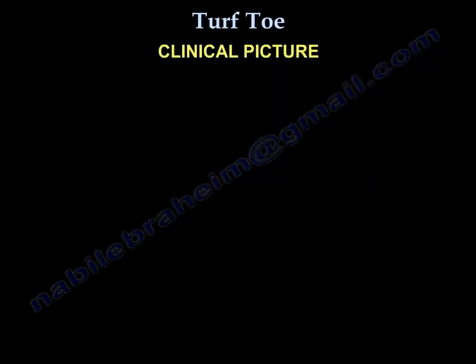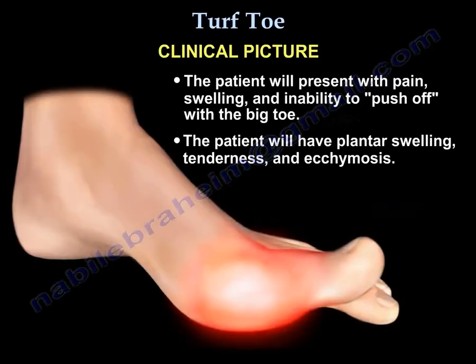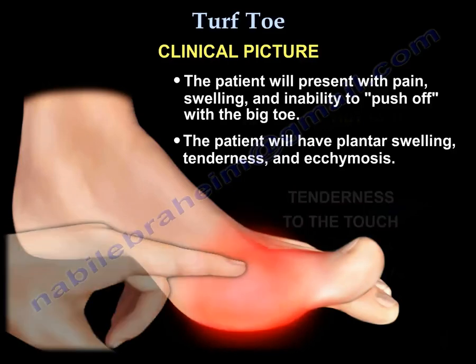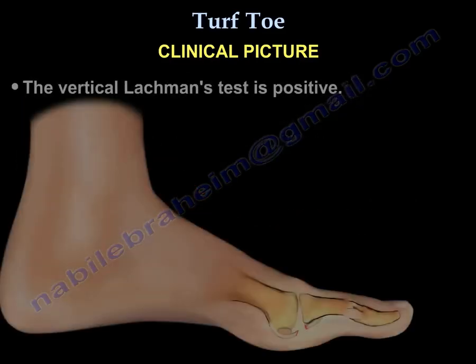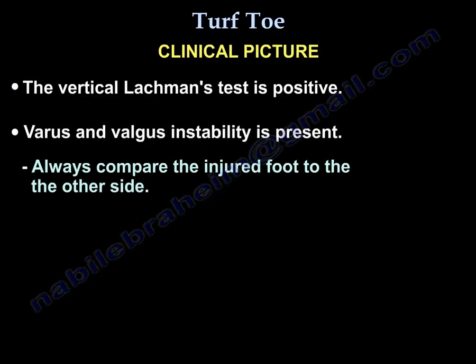Regarding the clinical picture, the patient presents with pain, swelling, and inability to push off. On examination, the patient will have plantar swelling, tenderness, and ecchymosis.